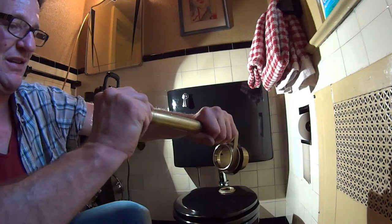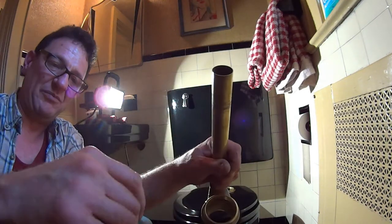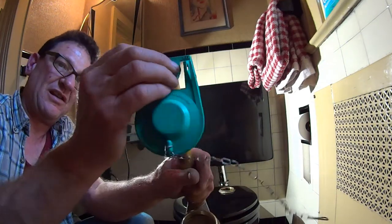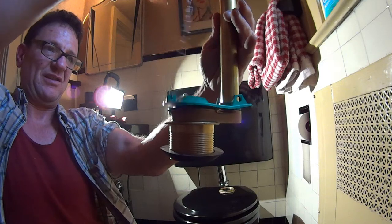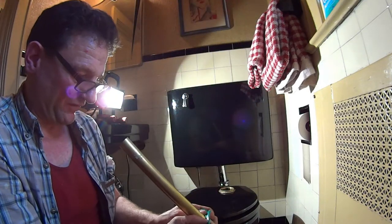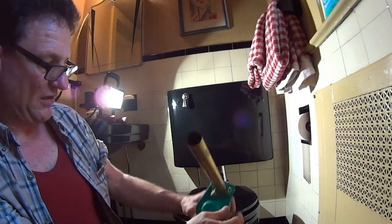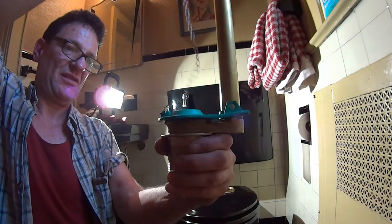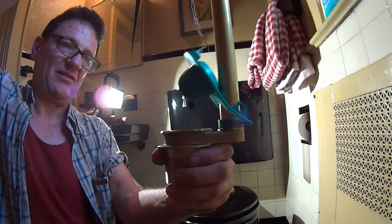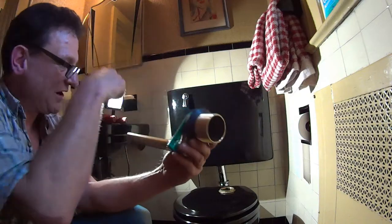Slipping this off and we're just going to slip this on. Much nicer. Okay, final adjustments — again we want it perpendicular. Very nice. The cone seals against the bottom of the tank.